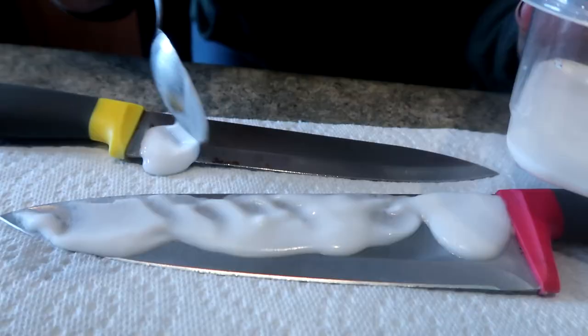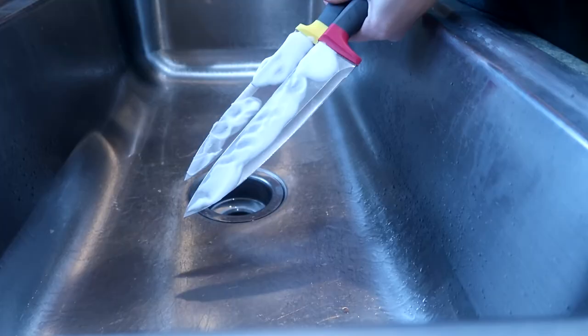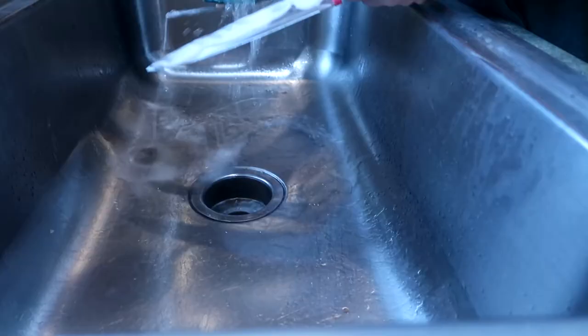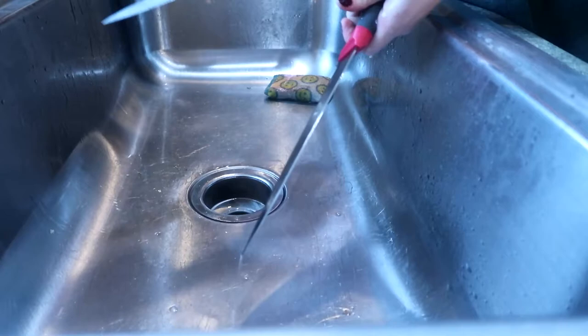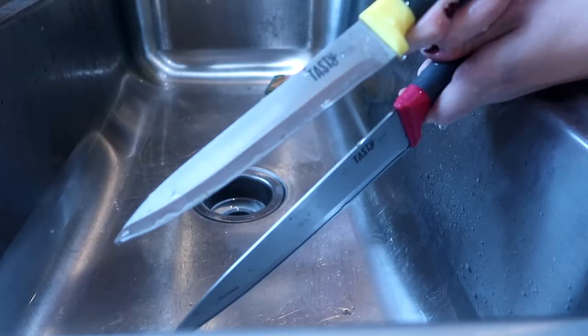I have both my knives here. I'm just going to take a regular sponge and just rinse these off. You can see how the rust spots are gone now off of these knives, just from letting them soak in that baking soda paste.